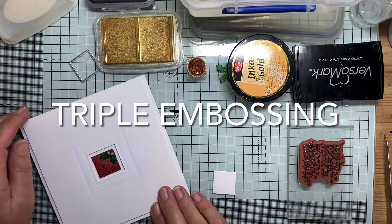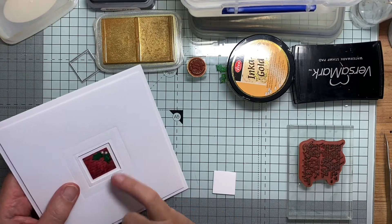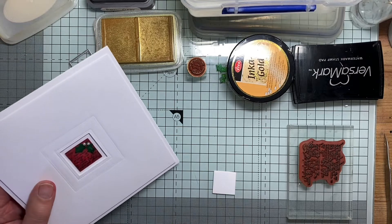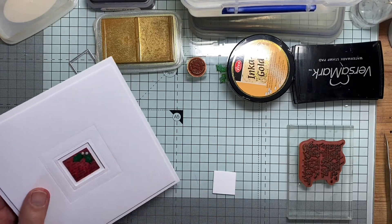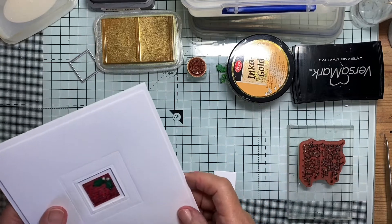Hello! Today I thought I'd try and show you how I made this little one inch tile for this Christmas card. Very, very small, but it makes quite a big impact on a large-ish card like this one.